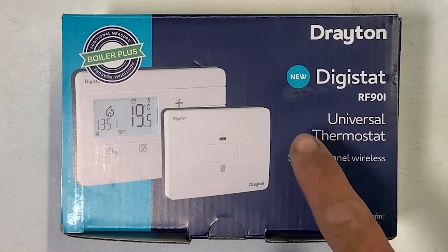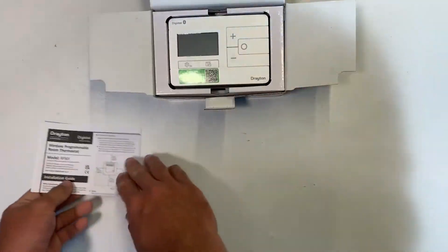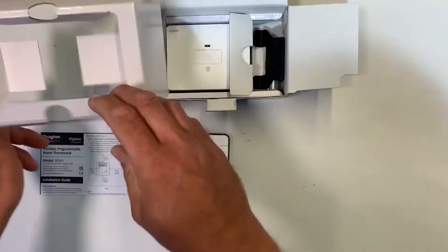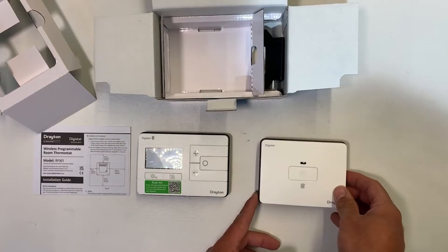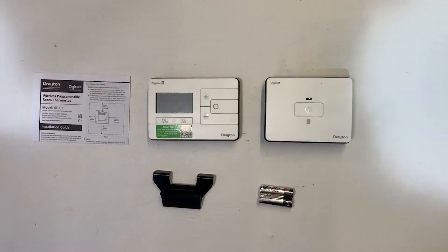That takes care of the hardwired models — now let's have a look at the versions that have a wireless thermostat. The RF901 pack is a single channel wireless version of the new Digistat and is likely to take the place of the RF700 and RF701 you may be fitting at the moment. In the box you get the single instruction sheet, the wireless thermostat itself, the single channel receiver with its backplate, the desk stand, and a set of batteries to run the wireless Digistat.